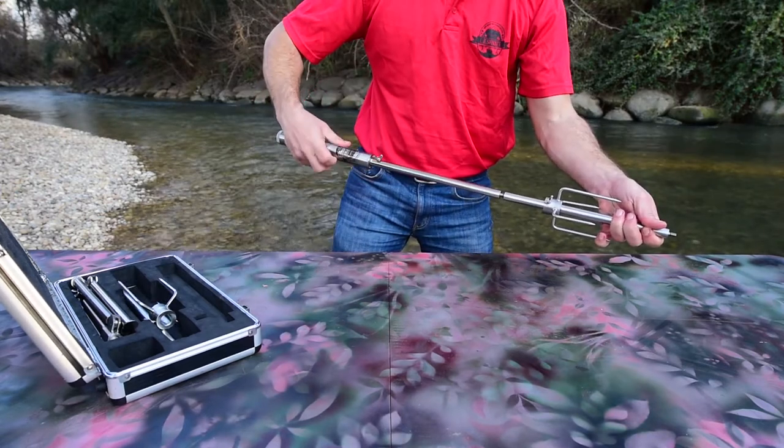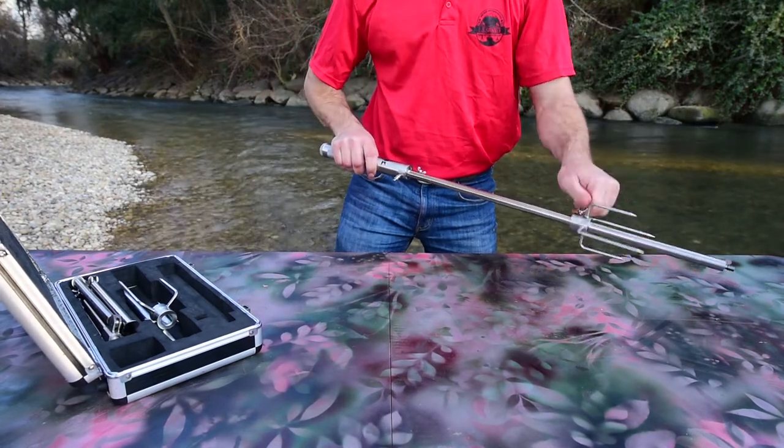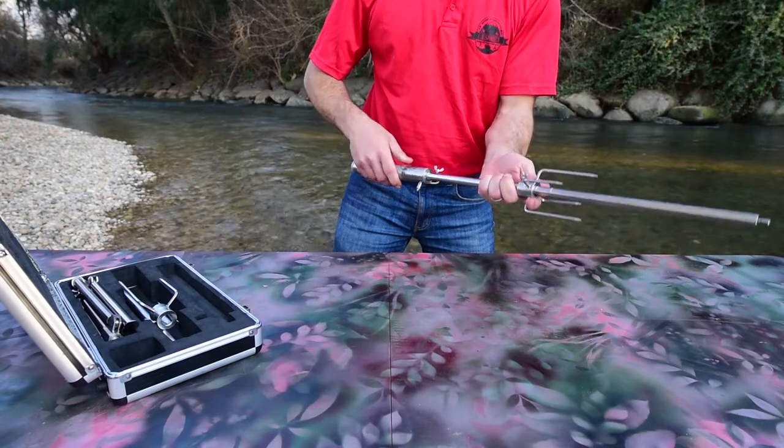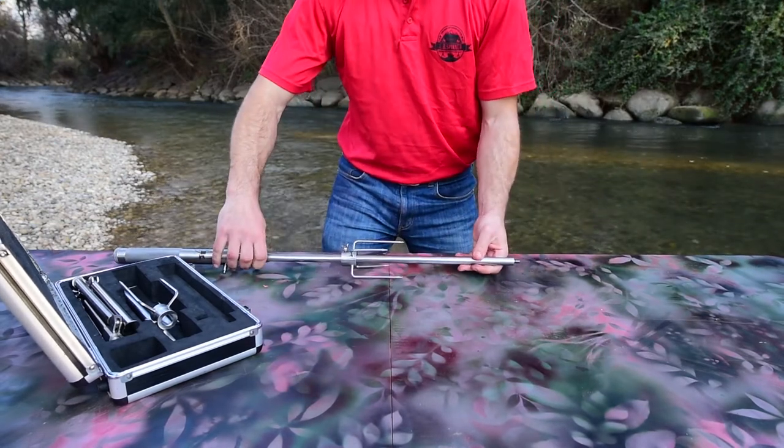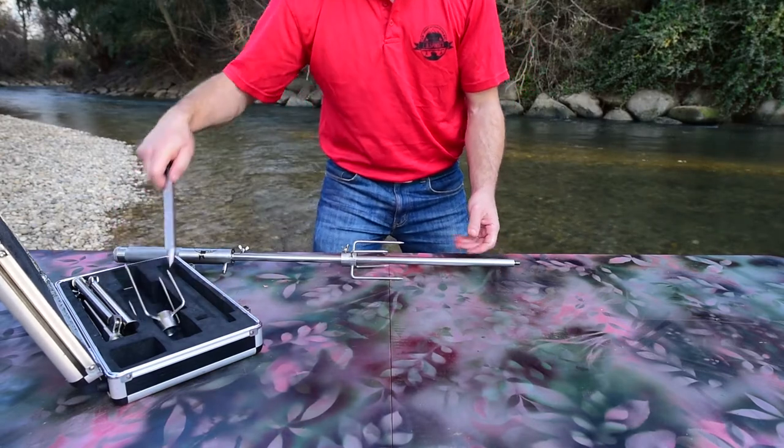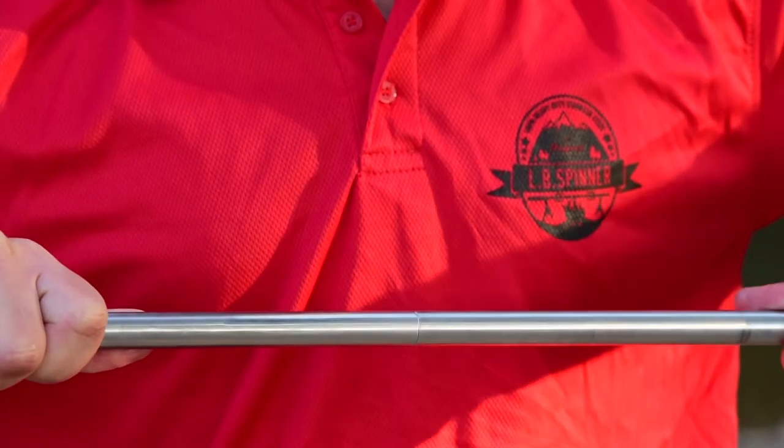Screw on the middle part of the spit hand tight. Slide the first fork into place with the tines facing away from the motor — it should be no less than 8 inches or 20 centimeters from the motor. Screw on the last part of the spit hand tight.